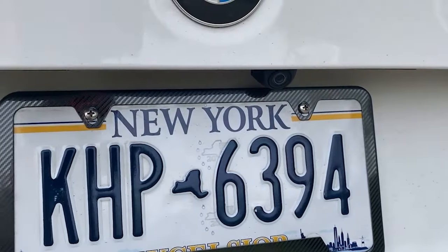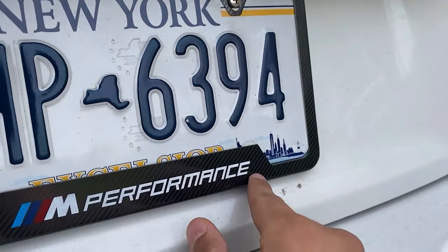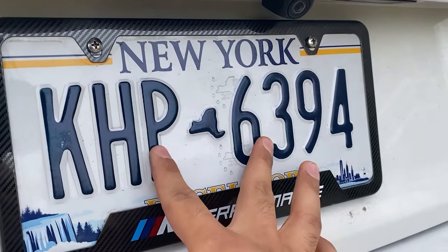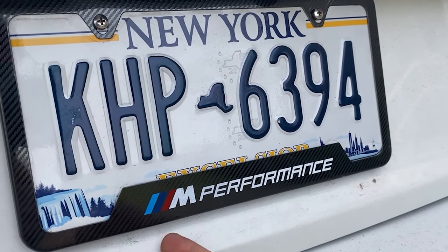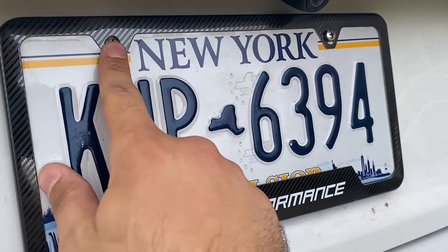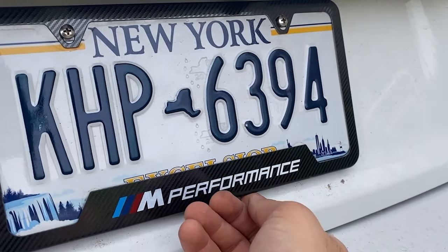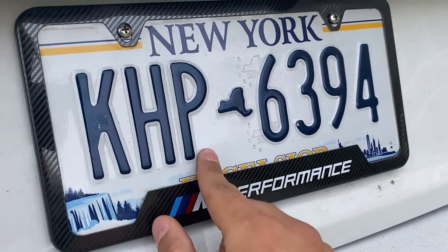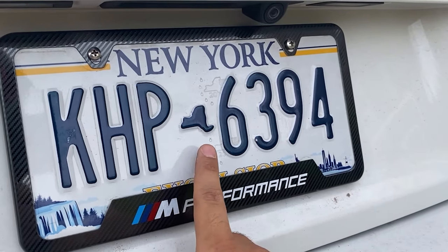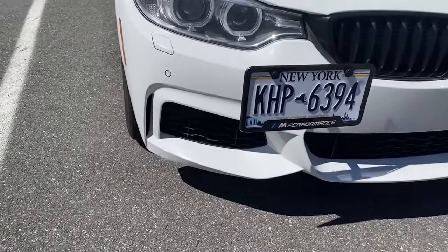I probably messed up on the front one — this rear one had four screws, one on each side and two behind. The license plate frame covers them, but what I was able to do was screw in the bottom two screws on the license plate first, hook the frame onto the license plate, then screw in the frame and license plate together with the two top screws. So the license plate is secured with all four screws. I should go back and do the same thing to the front, but I'll do that off camera.